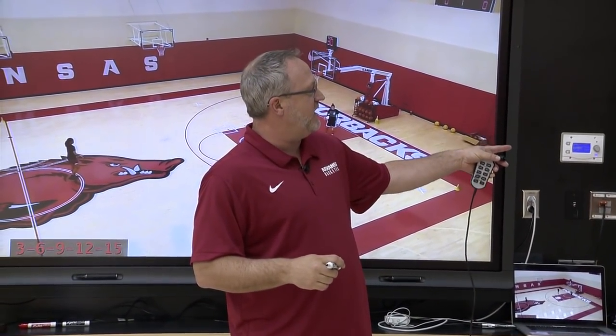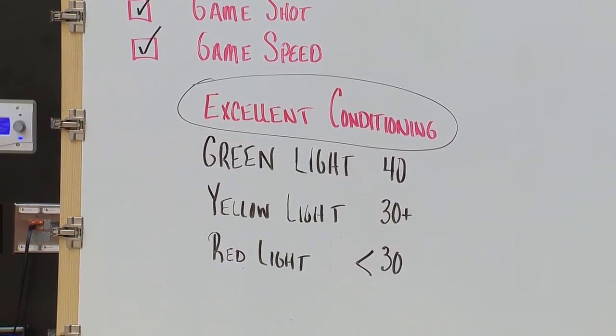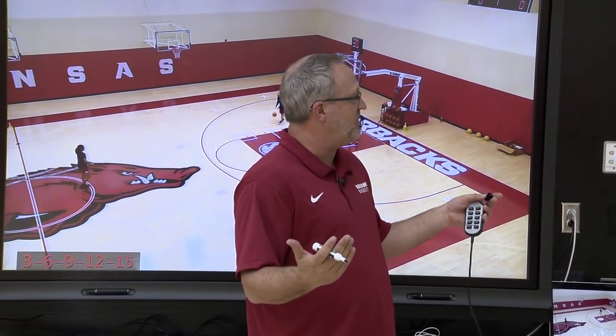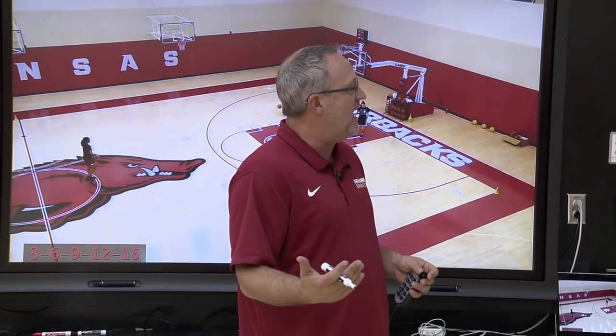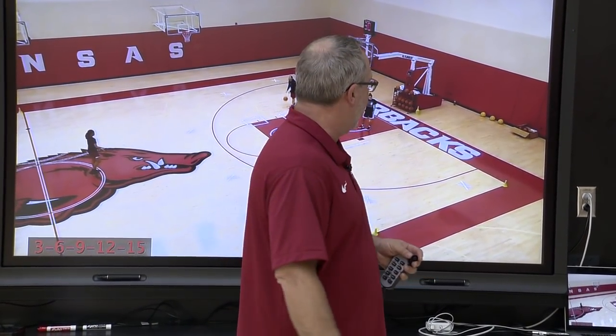It also becomes a red light, yellow light, green light shooting drill — we'll show that at the end when we score this. This is one of those drills where if a player can achieve a certain score or time, we're able to give that kid a green light in practice and in games.